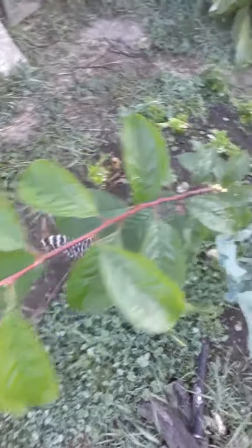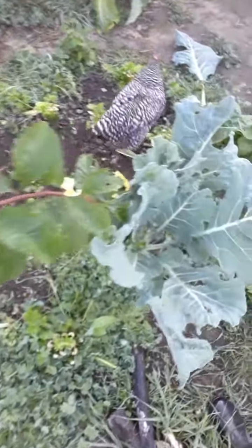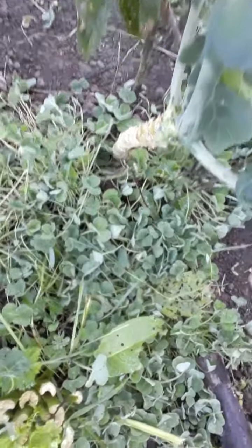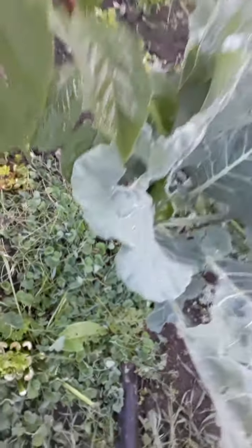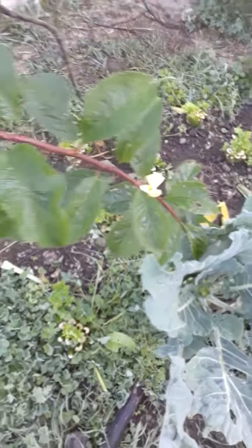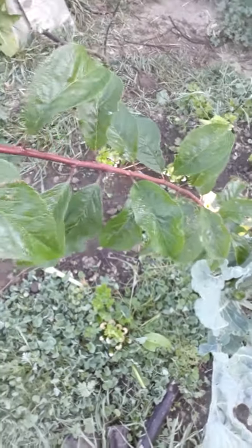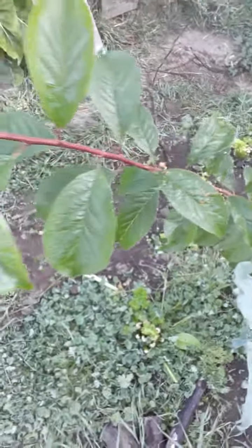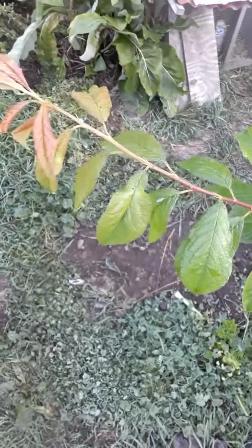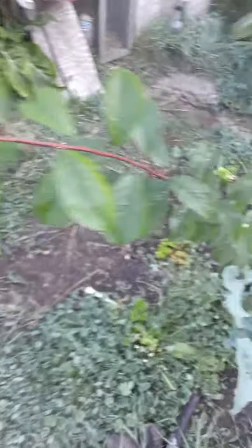I had a plum tree grow out of the chicken fence. A lot of the branches were plum branches and I just stuck them in the ground. They produce flowers even when they were just stuck in the ground, and this one took hold real well.